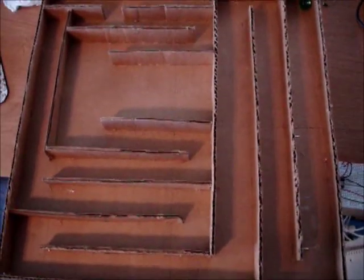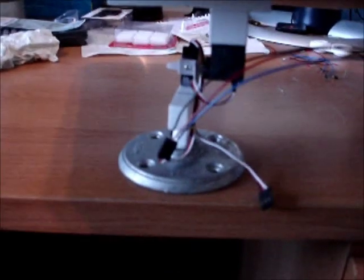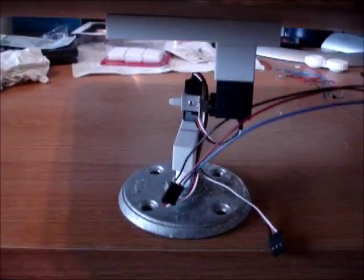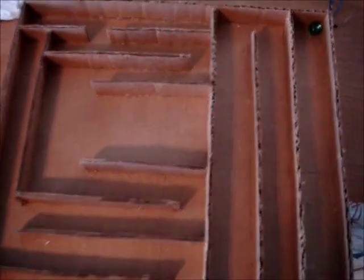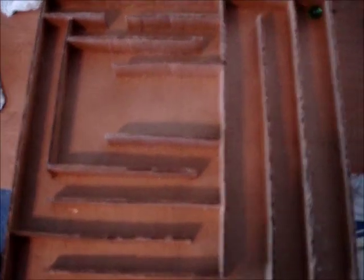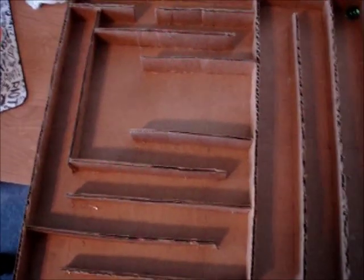Now I've hooked up the maze on the platform. You can see the platform below holding up the maze. Only one servo is hooked up right now, so you're only going to see tilt in one direction. Here's the small marble in the corner — it's going to be used to navigate through the maze. And you're going to see some movement when it tilts.